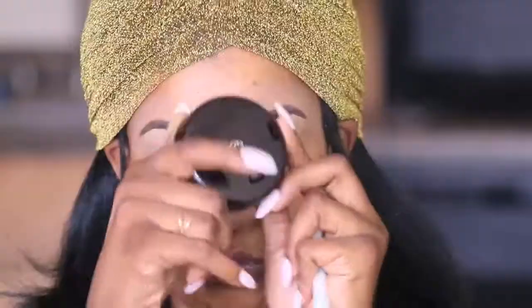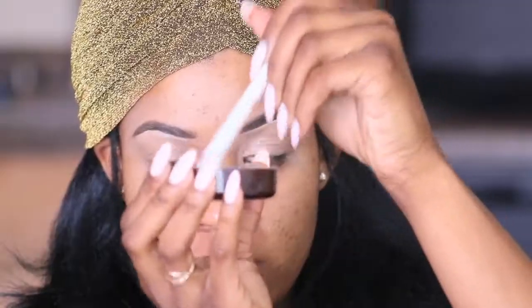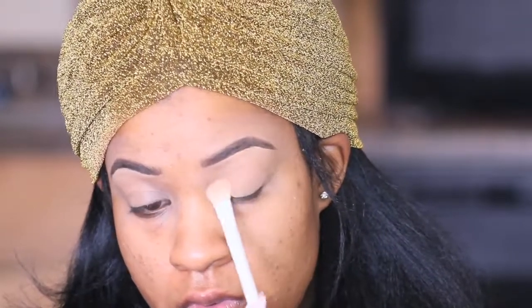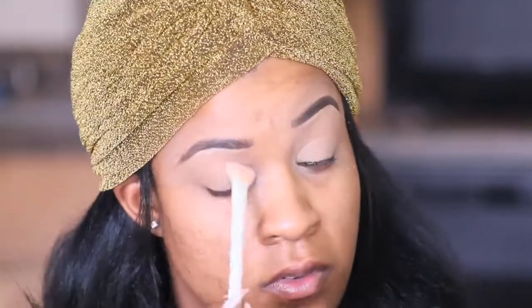For anyone wondering, I picked up this turban at my local beauty supply store. I got it in this gold color and in a really pretty silver color, so I might do another tutorial with the turban. I'm not sure, but make sure you guys stay tuned.